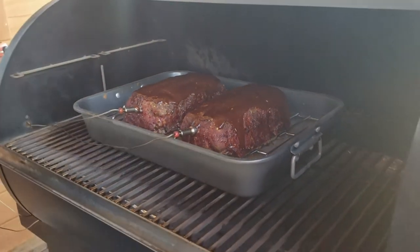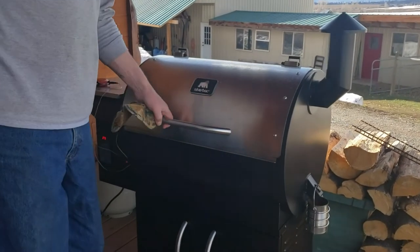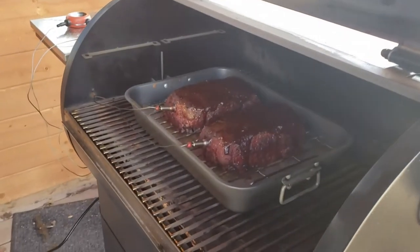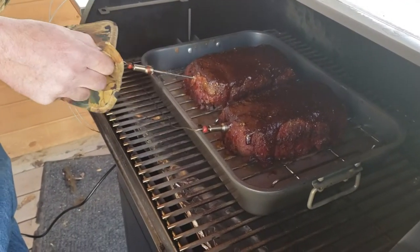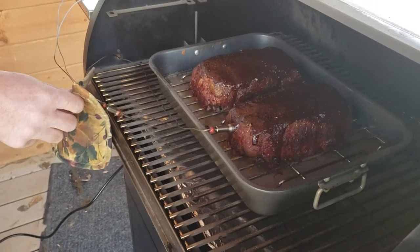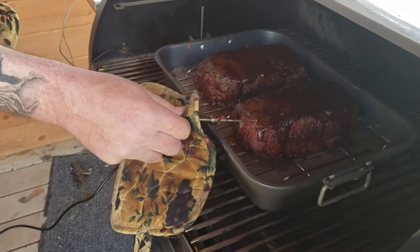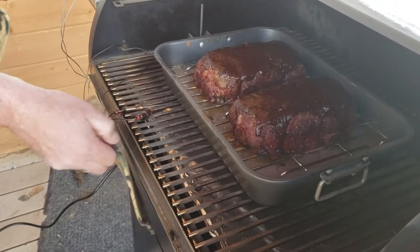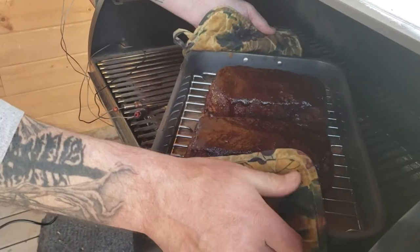We'll give it about 10 or 15 more minutes and it'll be ready. We're only about two degrees away from temperature, so we're going to take these out and bring them in the house. We'll let them sit for a few minutes before we cut them open.